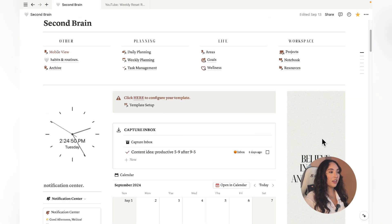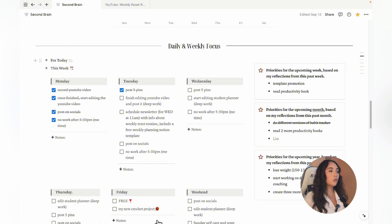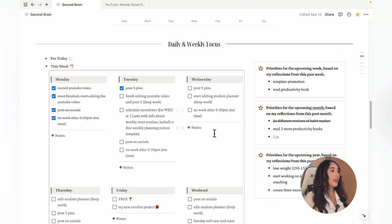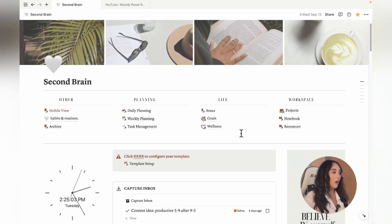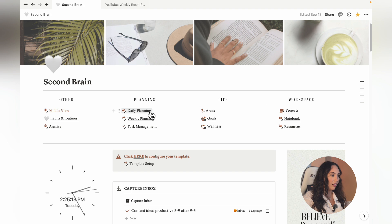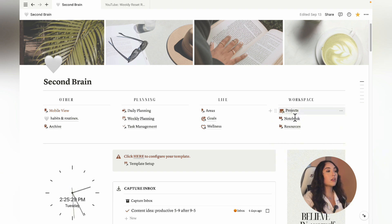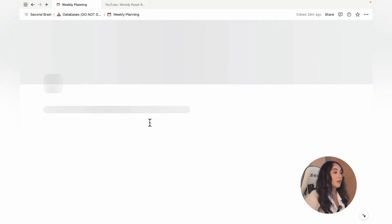Let me move on to my laptop so I can show you my Notion template. This is the dashboard of my Notion template. I have my daily and weekly focus, which is a simple to-do list for my week. If we go to the pages on the top, there's a mobile view so it's easier to see the whole template from my phone and access it on the go. And this is the column we're interested in today — the planning section. We also have areas for life, like goals, a wellness page with my habit tracker, and a workspace area with my projects, notebooks, and resources. The page we're going into today is the weekly planning page.